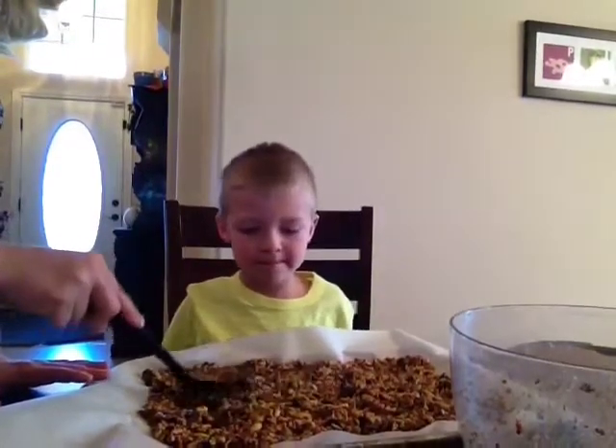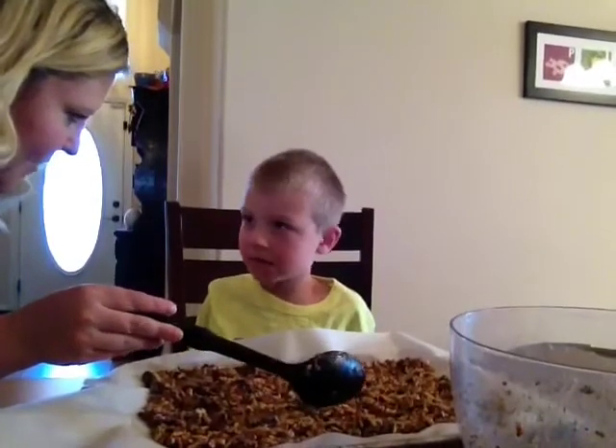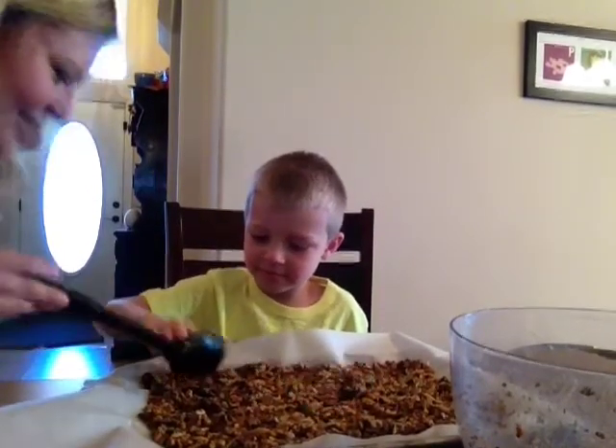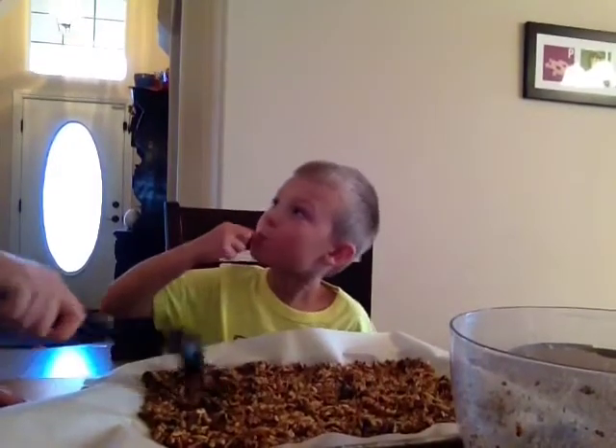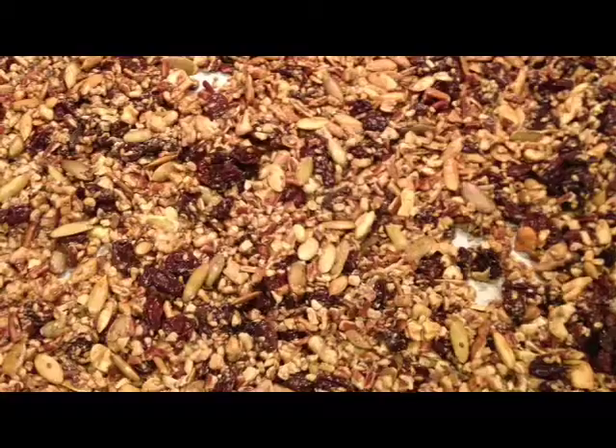Now we're going to bake it, then cool it, and when it's all nice and sticky we're going to break it up and eat granola out of it. Bake at 350 degrees for 10 to 15 minutes. That's a long time!